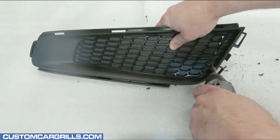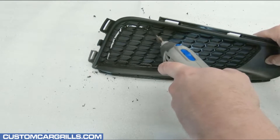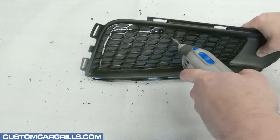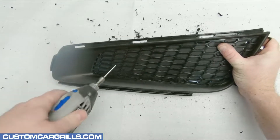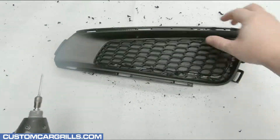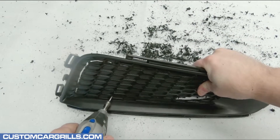With the initial cuts, I'm staying about a quarter to a half inch away from the edge. The spiral saw bit can sometimes get a little erratic, so it's best to account for some room for error. A couple times I had to readjust the angle of approach, but with a little bit of patience and determination, I got the job done.